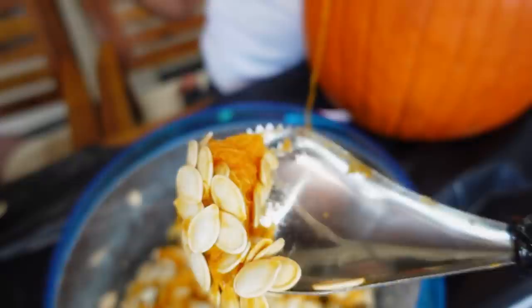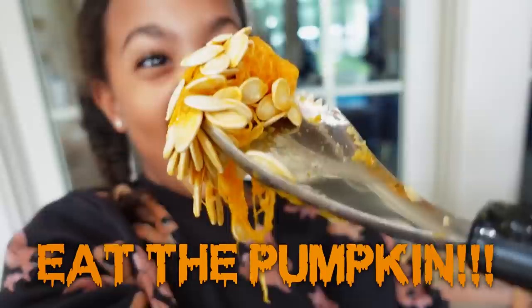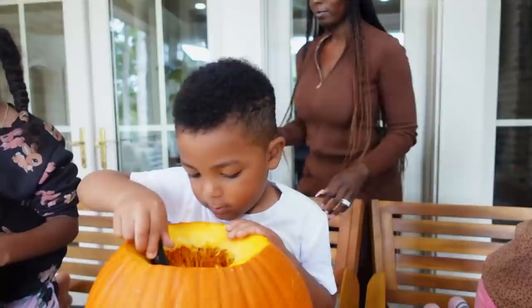It looks like the inside of a monster's cave. You have to take everything out for a few reasons: one, when you're carving, stuff will get stuck on your tools; two, it will smell if you leave it in there; and three, you need space to put the light inside.